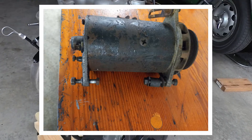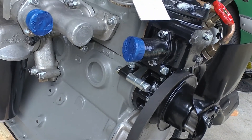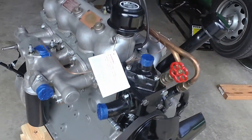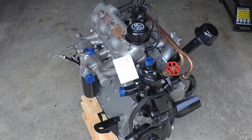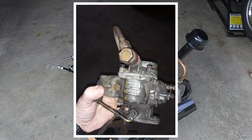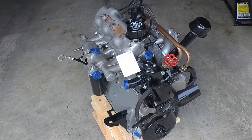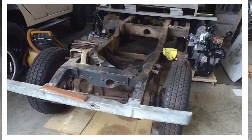I'm still waiting for the generator to come back from the shop where I'm having it rebuilt, and next up will be to get the carburetor done. But other than that it's basically ready to go — mind you, the truck that it's going into has quite a long way to go yet, so this will sit for a while. That's it for today, thanks for watching.